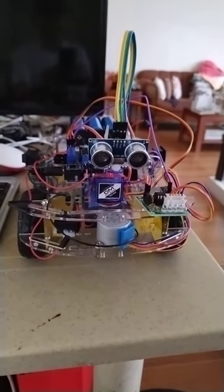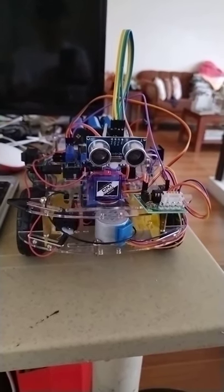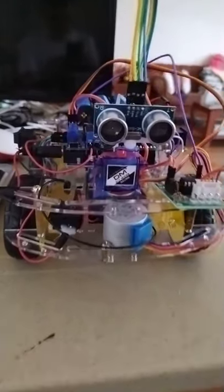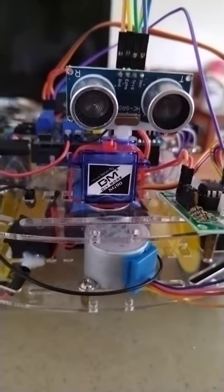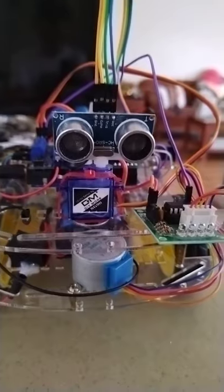Actually, this cleaning robot is also an obstacle avoiding robot. As you can see, I have two servo motors here. One servo motor will try to control this ultrasonic sensor.